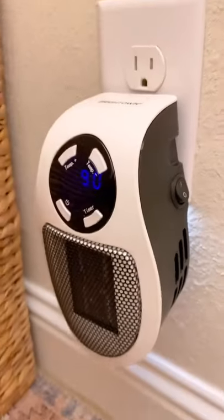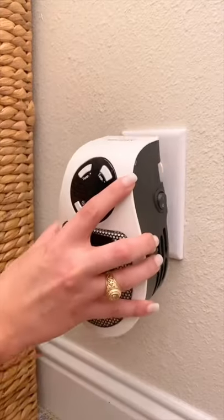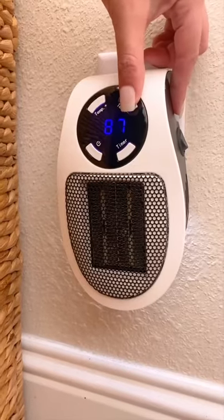Amazon home gadgets — I love my space heaters, but they take up way too much room on the floor and aren't attractive at all. This is a wall outlet space heater that goes directly in your outlet, so you don't have to trip over a cord. You can adjust your temperature from 60 to 90 degrees Fahrenheit.